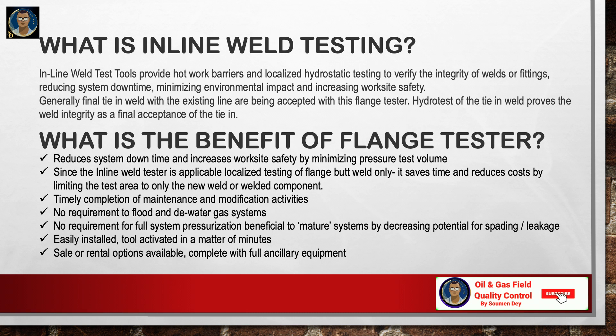What is the benefit of a flange tester? It reduces system downtime and increases worksite safety by minimizing pressure test volume. The inline weld tester is applicable for localized testing of flange butt welds only, saving time and reducing cost by limiting the test area to only the new weld or welded component. There is no requirement to flood or dewater gas systems, no full system pressurization, and it decreases potential for spading or leakage.